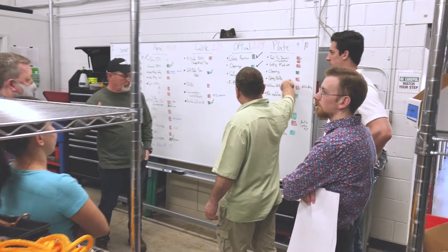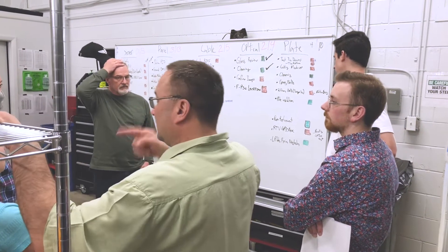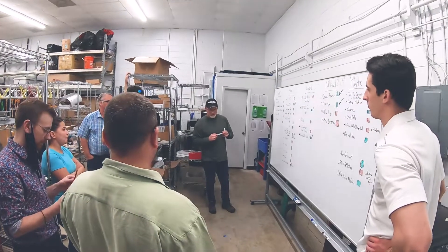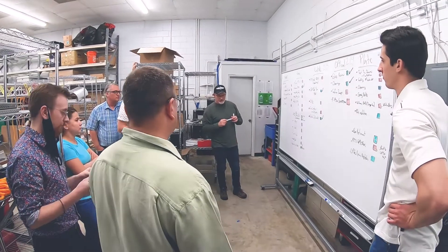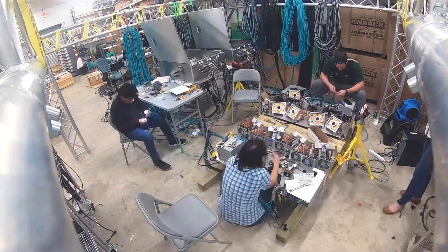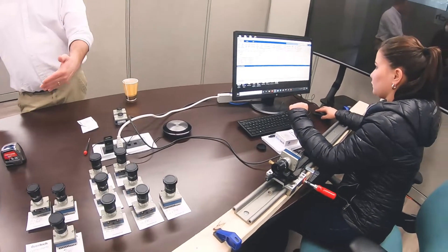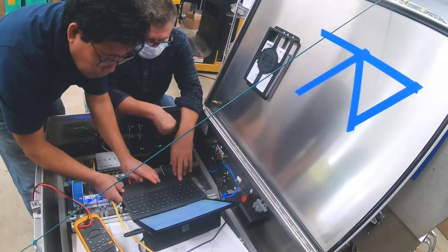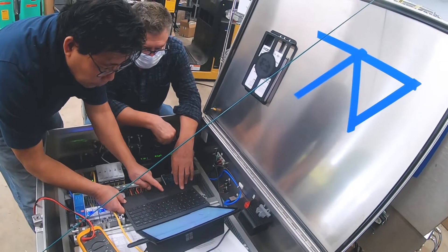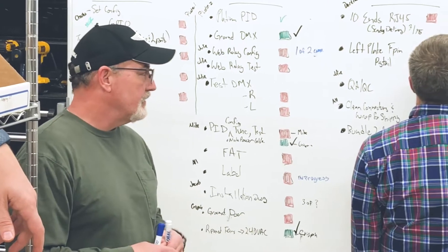So our team mobilized. We integrated in a way where we were able to communicate multiple times a day with all of the relevant SMEs on hand at all times, so that there was no time wasted. We had enough time to do multiple iterations, make sure we got rid of the stuff that didn't work, select the stuff that did work, and everybody was active and present so that nothing was missed.